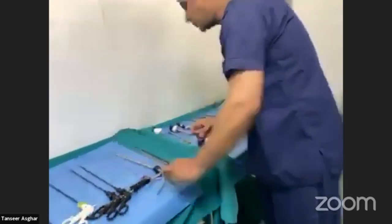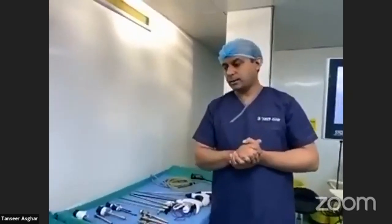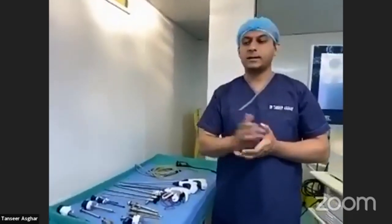That was a brief description about the ports and basic laparoscopic instruments. Basic laparoscopic instruments are usually 35 to 37 cm in length. In bariatrics and obese patients, we use instruments around 43 to 45 cm. The most commonly used are 5 or 10 mm instruments, but in pediatric surgery, 3 mm instruments are also used. Any questions about instruments or graspers are welcome.